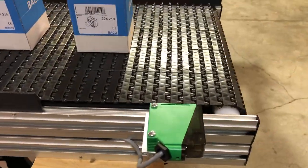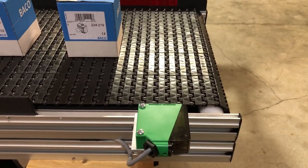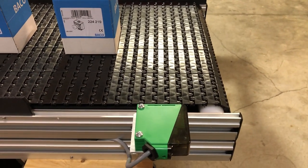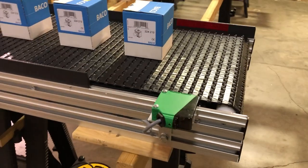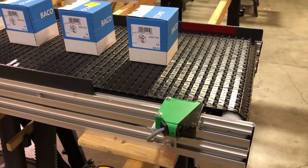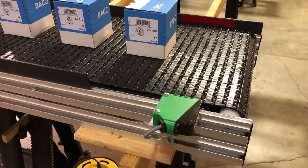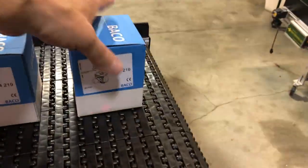The sensor looks across the conveyor belt at a reflector. When the beam is broken, the sensor turns on and cycles for a predetermined time. Right now it's set for five seconds. You can set this particular sensor up to ten seconds, and then it will complete that function and be ready for the next part.